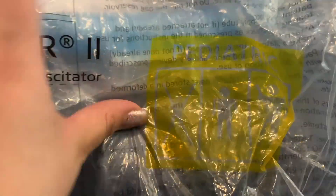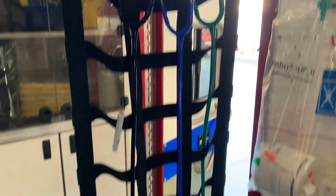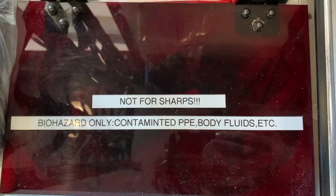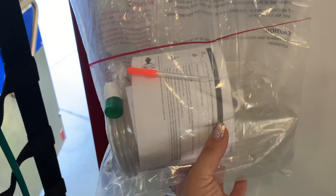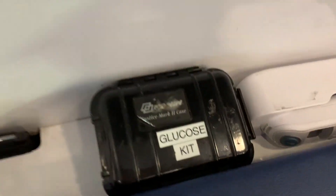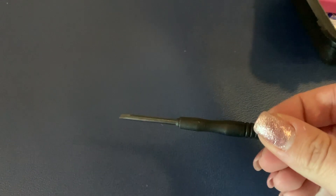We have the different sized BVMs — it'll say pedi or infant, which distinguishes the color; adult is blue. Our stethoscopes are ready to go. We have our sharps — I had to label this because people put the wrong things in the wrong places. Our controls, and a party-time hat which is a spit sock — if you see that, you're ready to party. This is an adult BVM on deck with an end-tidal CO2 ready to go.